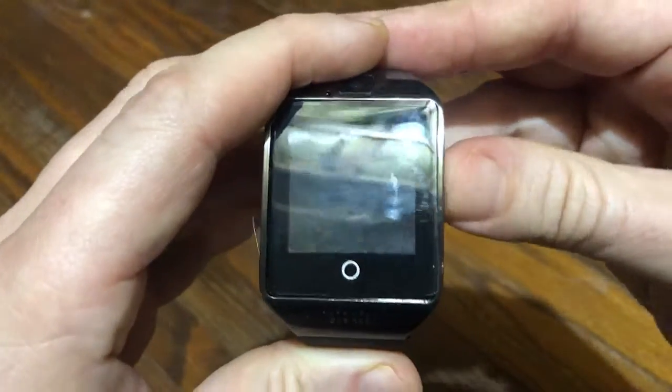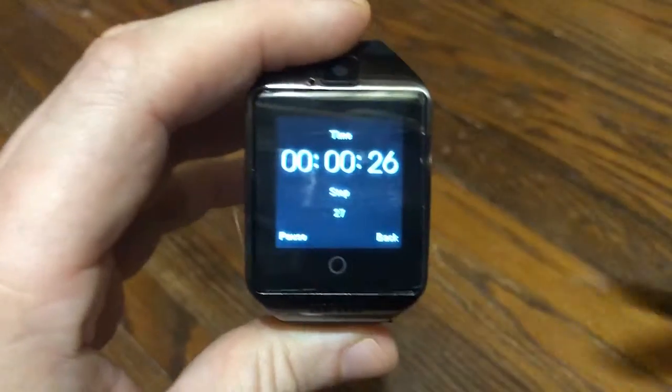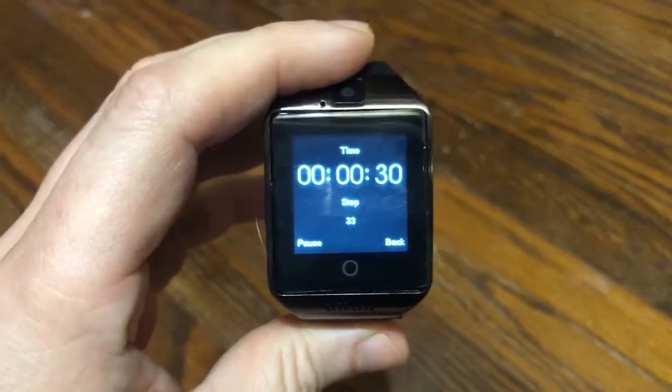So what I want you to do, taking turns, let's get the pedometer and the timer working, and walk around the room, seeing how well this does matching up your steps.